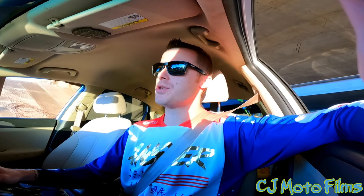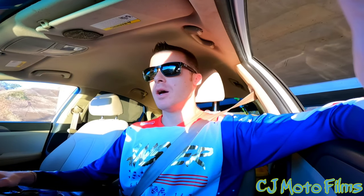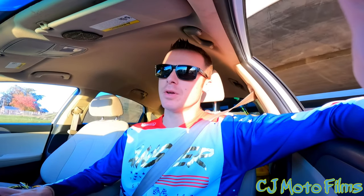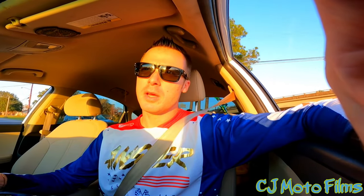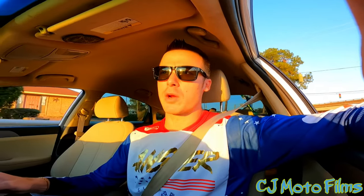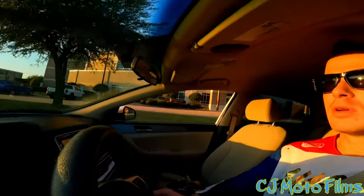What is up y'all, it's CJ Moto and I am back — it has been a while. I hope y'all are doing well. I'm heading out with the Surron to the Lakeview Trails, the secret spot, and I'm gonna do a little bit of ripping. The sun's going down quick right now, super beautiful, but after that daylight savings time the sun goes down fast. I actually enjoy the night time.